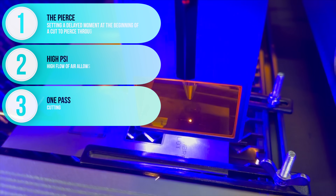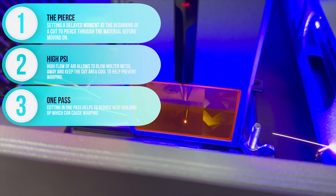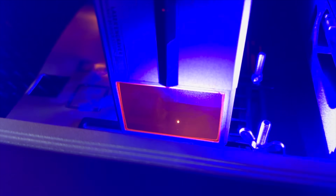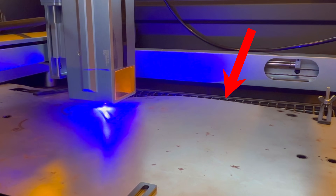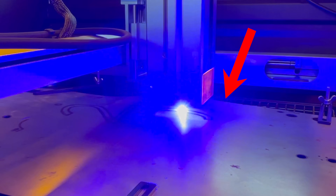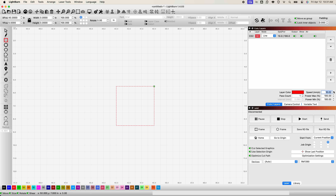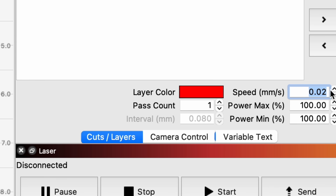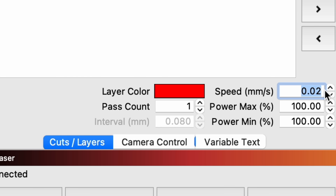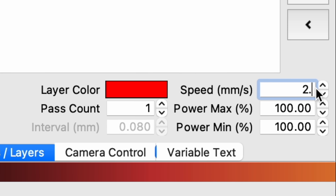Number three: one pass if possible. I've tested from the slowest single pass up to 10 passes. If you don't get through on the first pass, the material starts to build up heat, causing it to warp and pushing it out of focus. So if you can't get through in one pass, the material may just be too thick for your current wattage. LightBurn allows you to type in a speed of 0.02mm per second, but the slowest I could actually measure the machine moving was 0.04mm per second, or 2.4mm per minute.